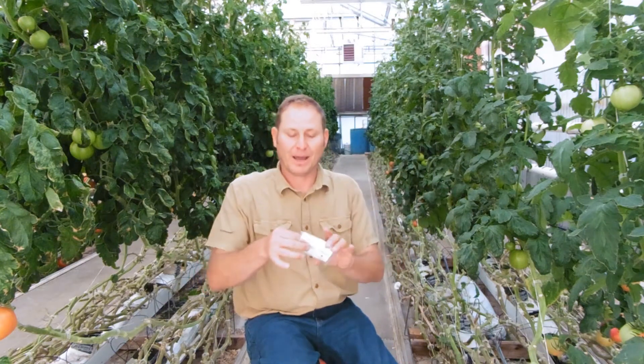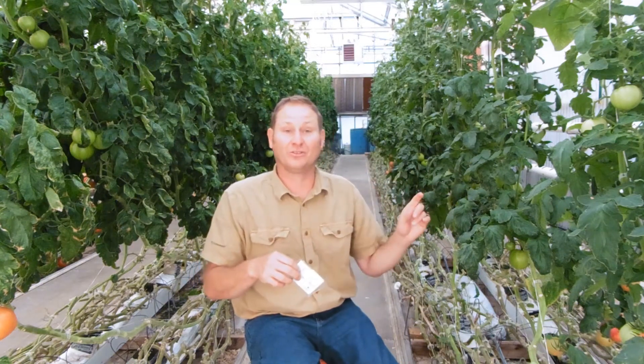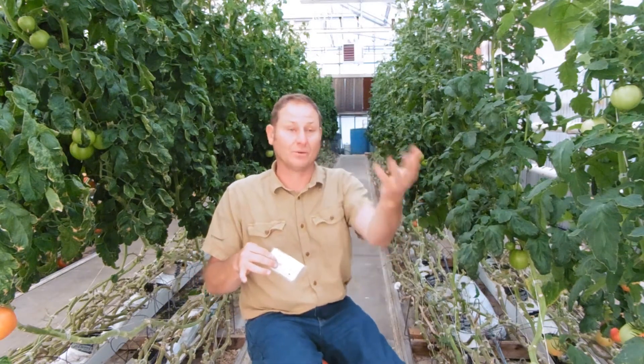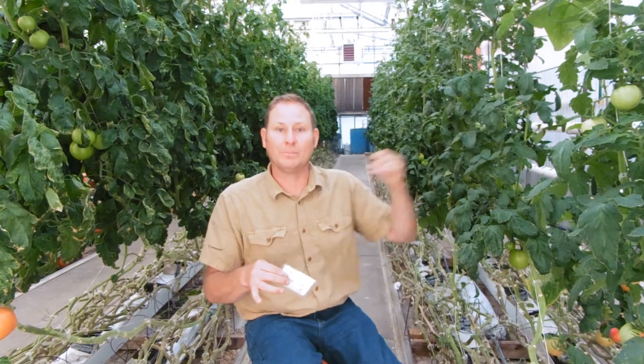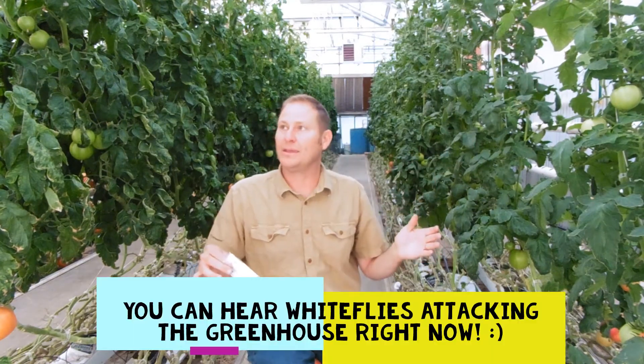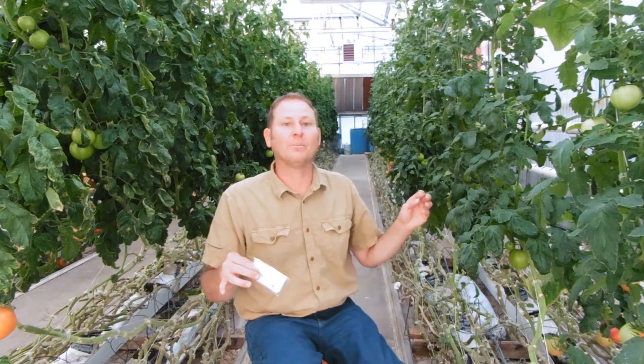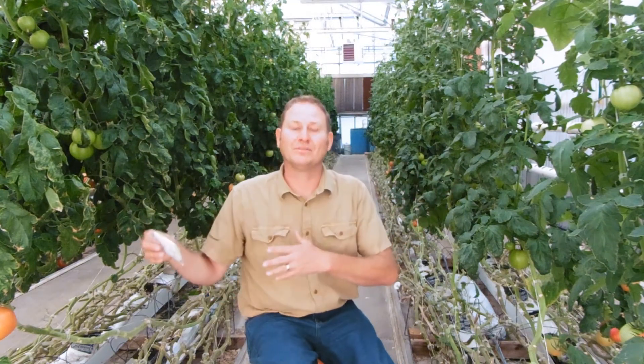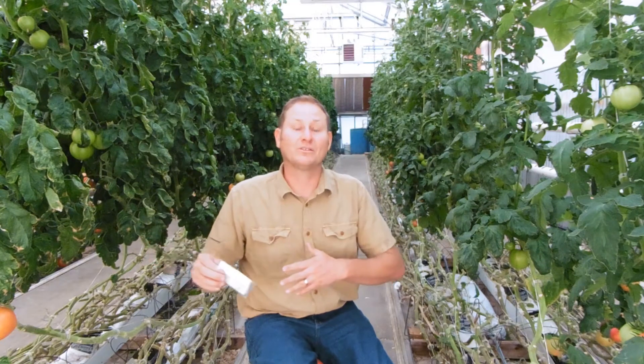If you have a situation like tomatoes or cucumbers where you have whiteflies, you can use biological insects attacking insects. Whiteflies are really bad — they fly, they can spread disease, they can come in from the outside world, they can go between bays, and they really do a number on the plants. So we can spray insecticides, or we can release beneficials.